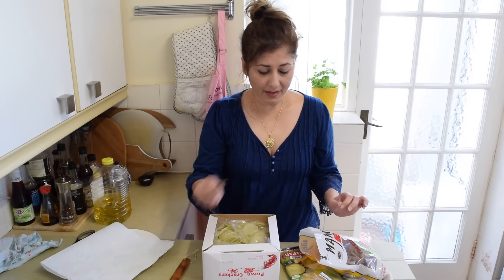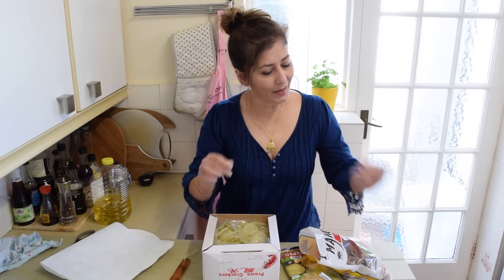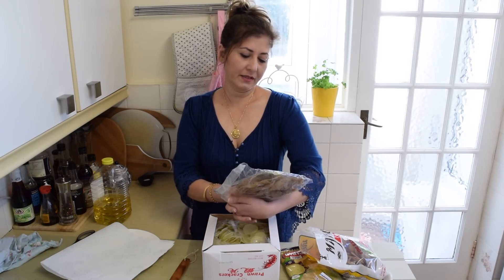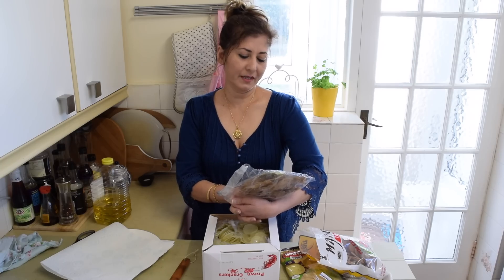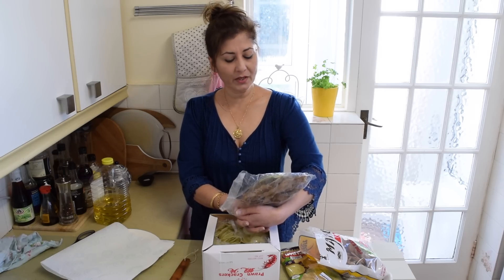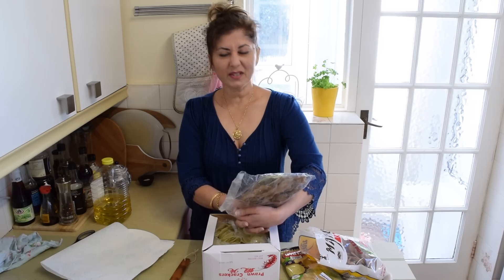You fry them in the exact same way. Besides our Thai prawn crackers, I've also got these. The label is in Malay. The ingredients include fish, tapioca, tapioca starch...